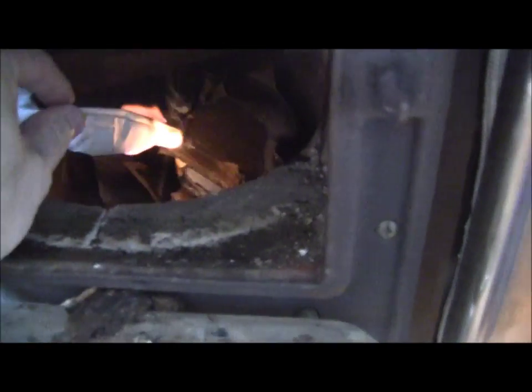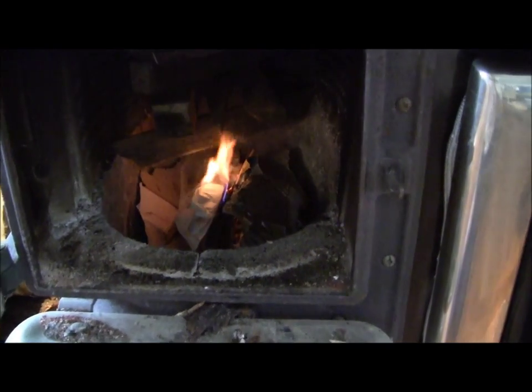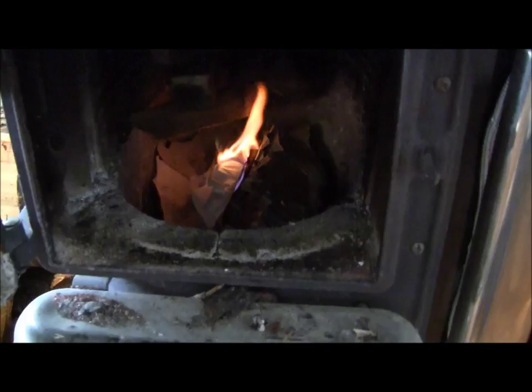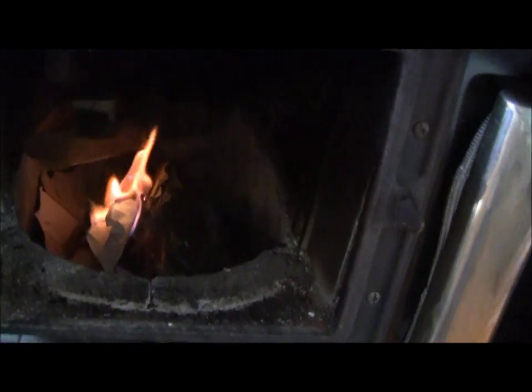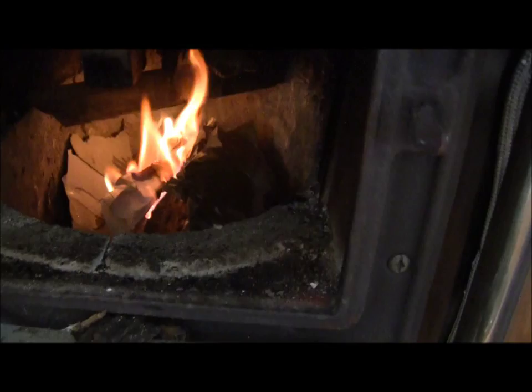Everybody has their own method of lighting the wood stove, but I usually put paper on the bottom, one piece of wood, and above it I have my lighter wood. I have a little bit of wood from my shop — some cedar cut-offs, some 2x2s, a little bit of cardboard. I'm going to put it all in there. The cedar 2x2s will fall down; there's a bit of bark, fir bark in there. She'll all go — she'll go real nice.